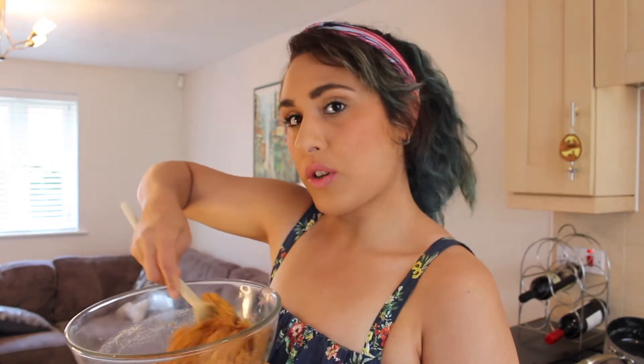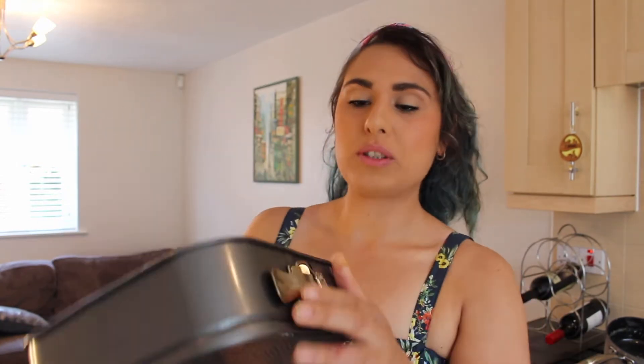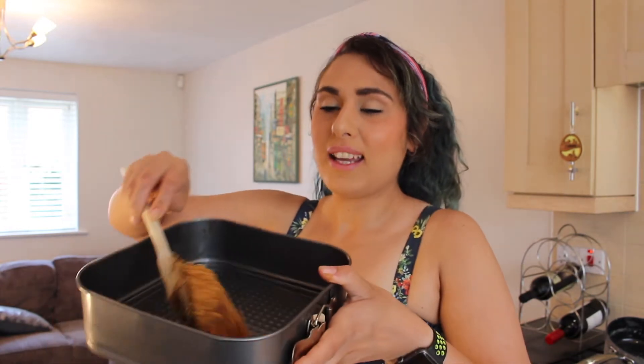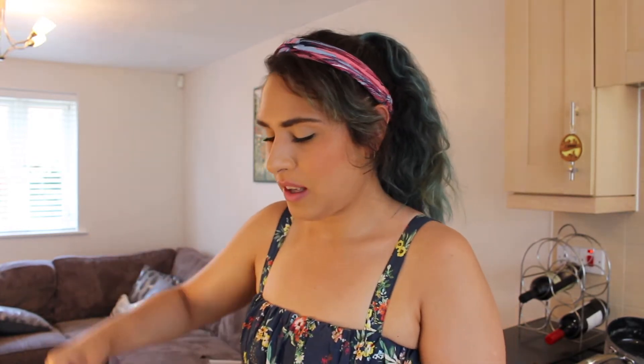Once your digestive biscuit crumb is well coated in that melted unsalted butter, we're just going to make sure we get it all off the spoon — we don't want any waste. We're going to grab ourselves a removable-bottom cheesecake tin, or cake tin — they're the same thing, it doesn't matter. And we're going to pour our biscuit crumb into the bottom, completely covering the base of our tin.